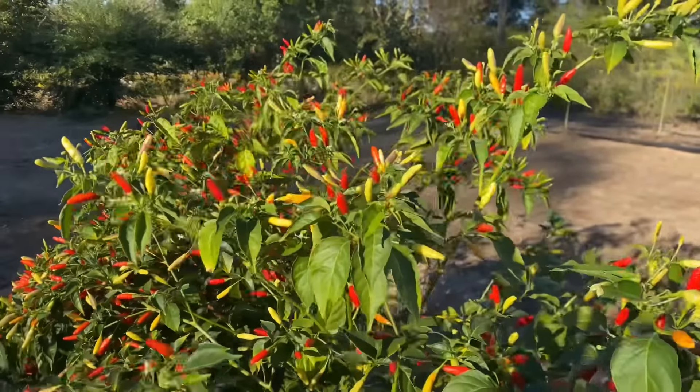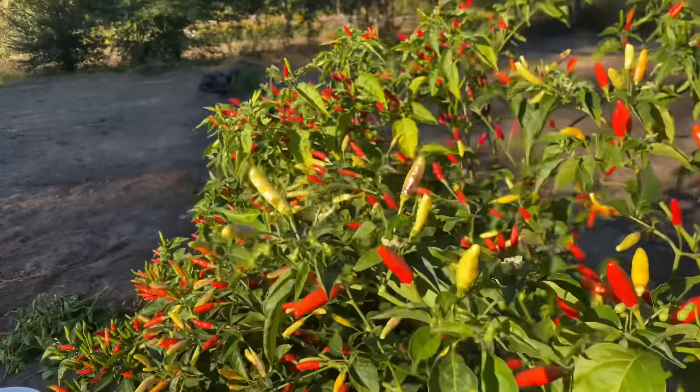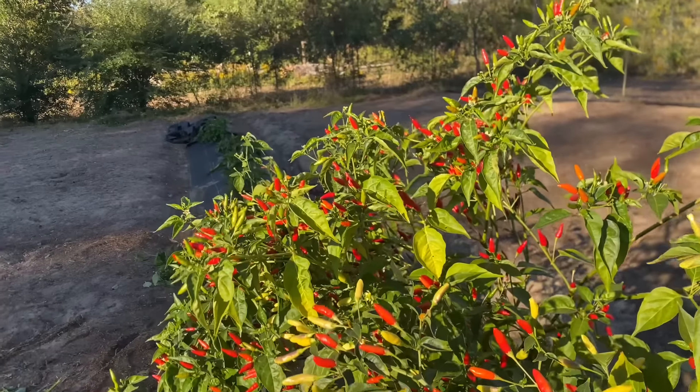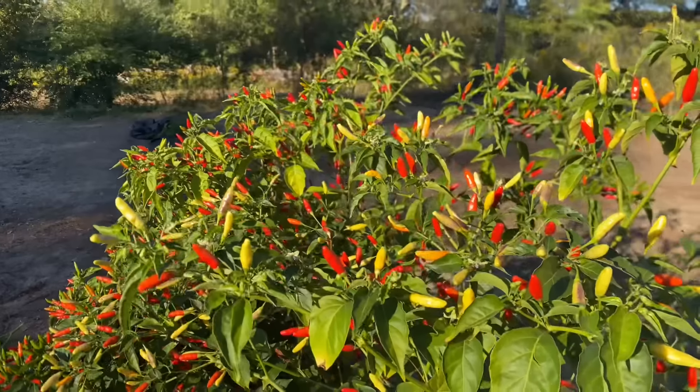So it's about to be cold in the morning — we're going to be down in the 30s. And I absolutely must get all of these beautiful Tabasco peppers off of these plants. So let's go ahead and take care of these peppers.